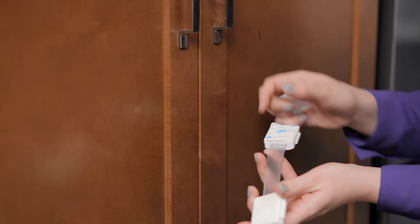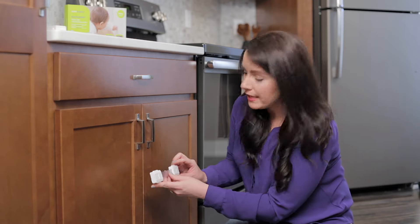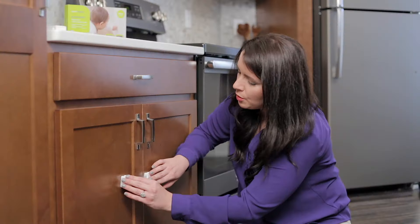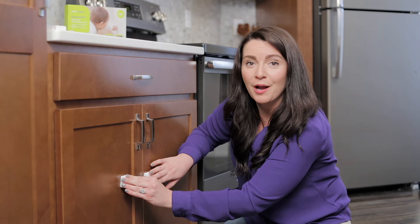Remove both of the protective covers from the adhesive pads. Then attach one side of the latch in its determined position and then attach the other side. Press firmly for a few seconds and leave unlocked for 24 hours before use.